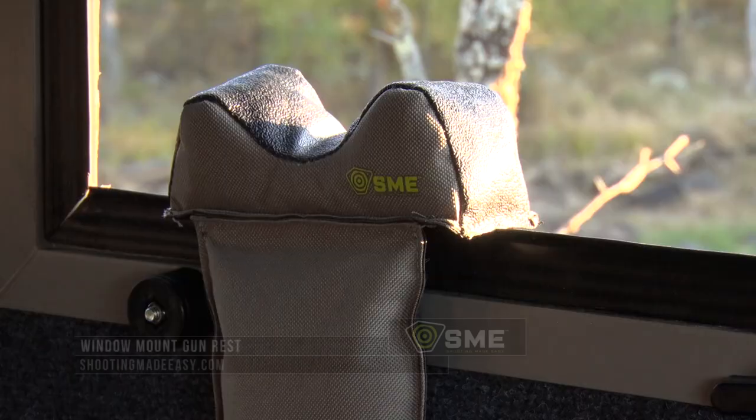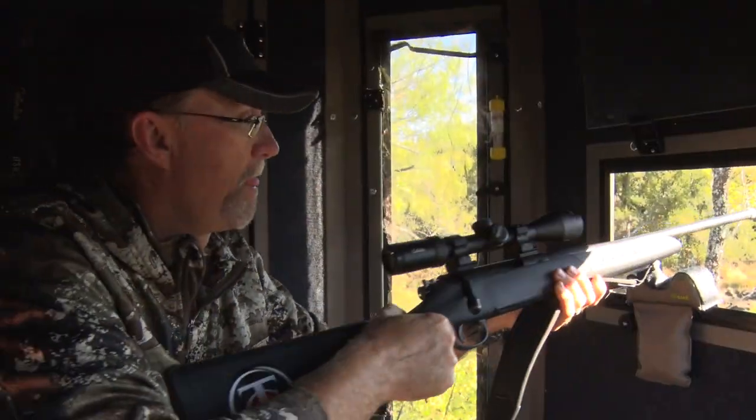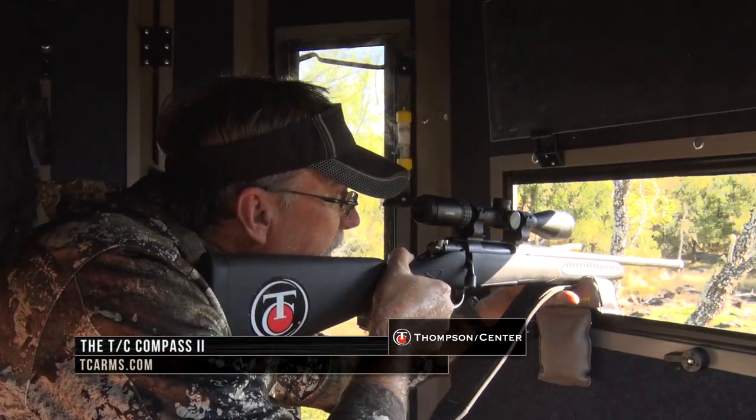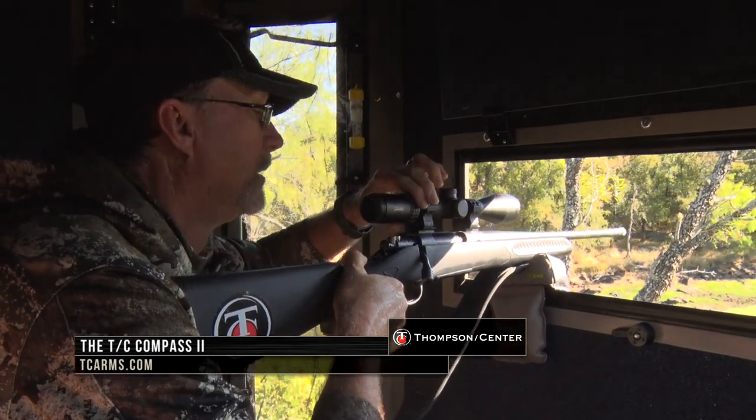A few things that I like to do when I'm in a box blind: I like to have a small shooting bag with me. Sometimes I'll even go bigger, but I just carry it in my backpack to put in the different windows that I think I'm going to shoot out. That doesn't mean I'm not going to be shooting out one of these other windows, but this is my primary window, so I keep it set up right here. It gives me a good rest and brings in all the distant shots.